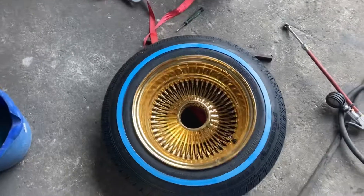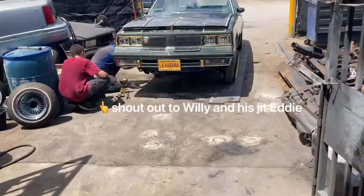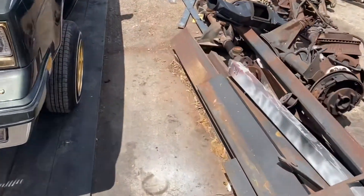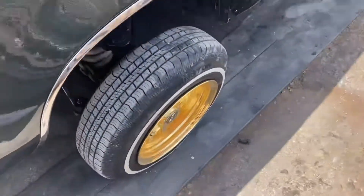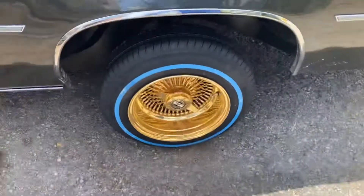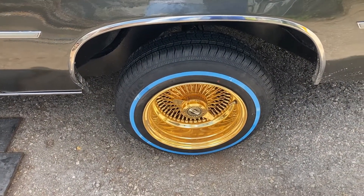Putting some new tires on there, dude. Yeah. The old ones, the Remingtons. And that's the new ones. There's a little bit of a pain in the ass to put on the rims, but whatever.